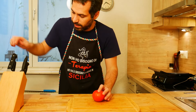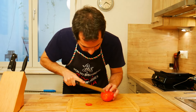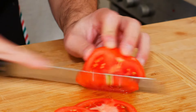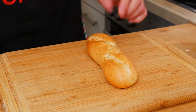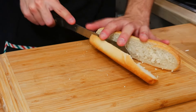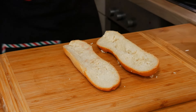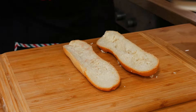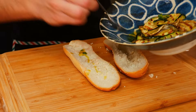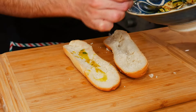Now we can cut our tomato into slices. Take the bread and cut it open. We remove some crumb. Now we're going to add some olive oil at the bottom — we can use the oil from the marinade of the eggplant and zucchini — and also on the top.